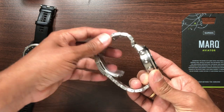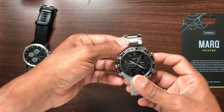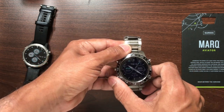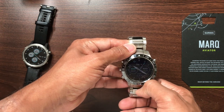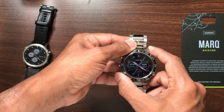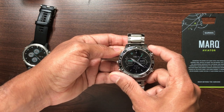That's all I've got for now. I have this watch for a few more days — it's a loaner watch — and I'm planning to fly with it and make a review video. If you liked the video, go ahead and hit the thumbs up. If you want to see more videos like this, subscribe to my channel. I'll see you in the next one — take care!